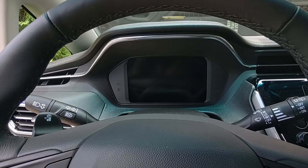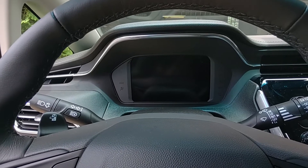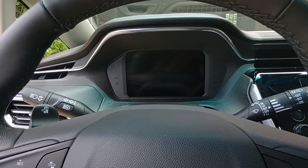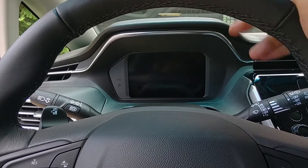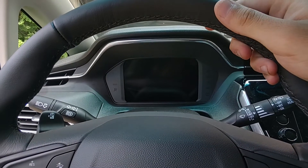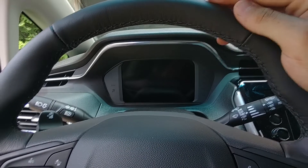If you guys want to subscribe, I'm going to do more videos based off of the Bolt. I'm going to be doing long distance trips — planning out charge stations with my route. I'm going to do a lot of camping and hiking videos in this car, basically just showing you what this car can do. I also deliver for Grubhub and DoorDash, so we'll see how that goes.